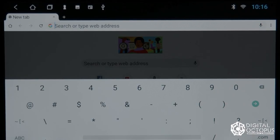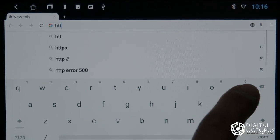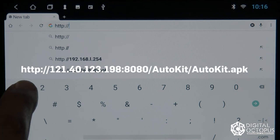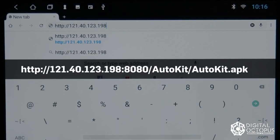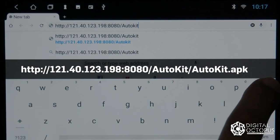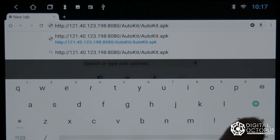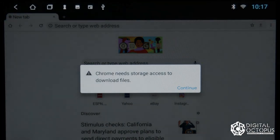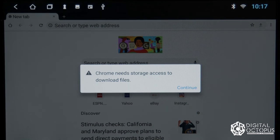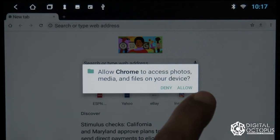The address starts with HTTP — I'll write it right here on the screen. We're going to type that in and click Enter, and you should see a message come up saying that Google Chrome needs storage access to download this file.